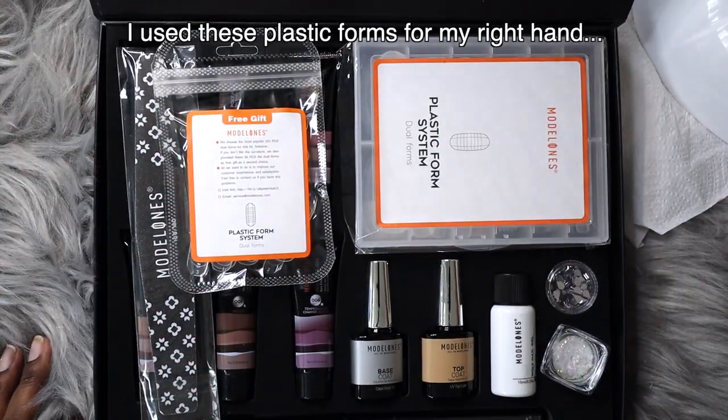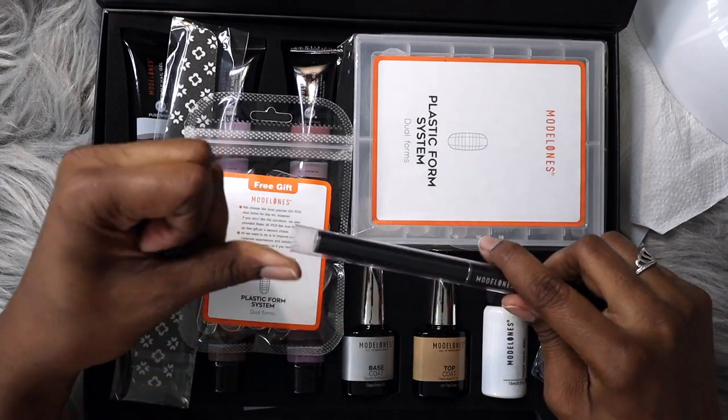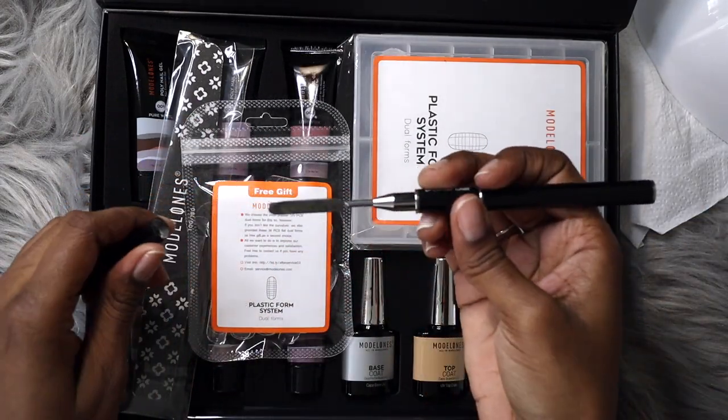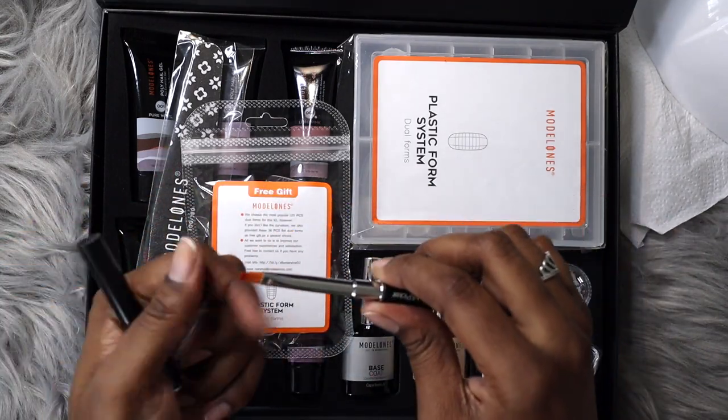This is the brush I'll be using to apply the poly gel. I'm going to review this set at a later stage, but I'm using a clear poly gel bought separately from the set and just using the brush from that set.